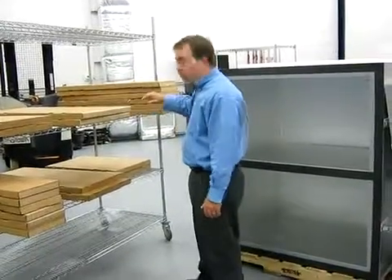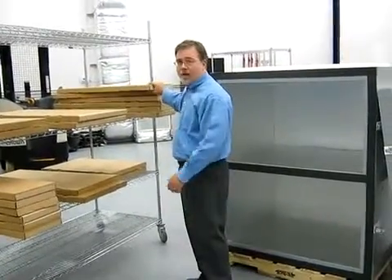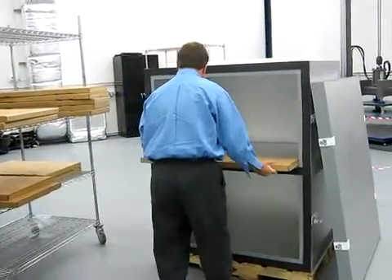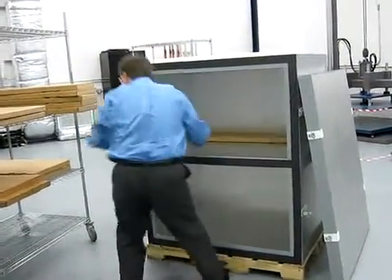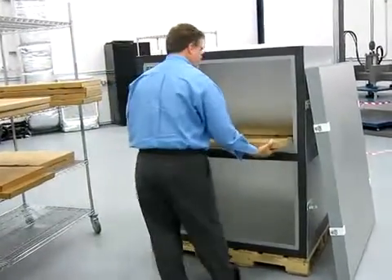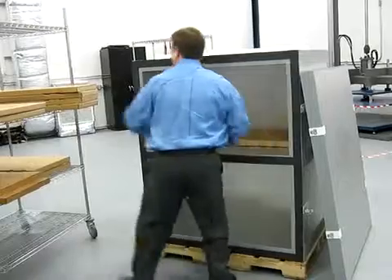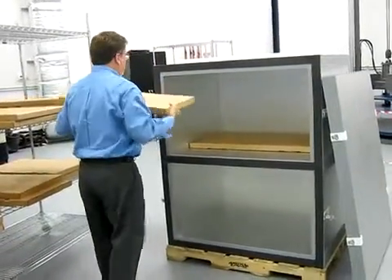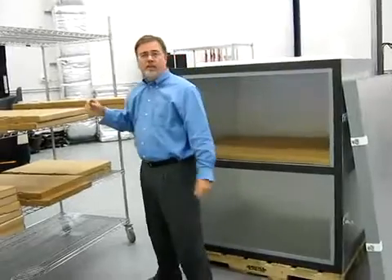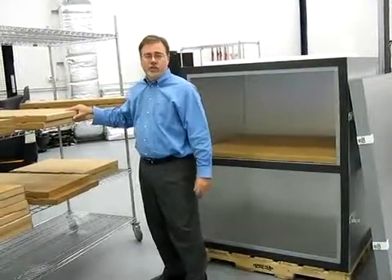We start off with adding the bottom plate first, like so. Once the pre-conditioned bottom plates are put in, we install the back plate.